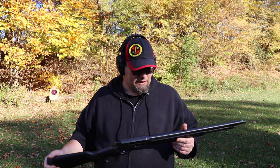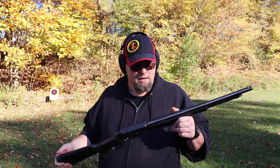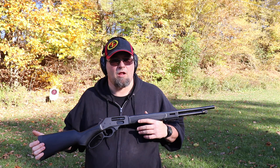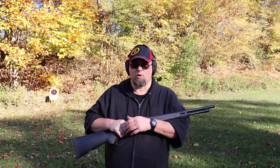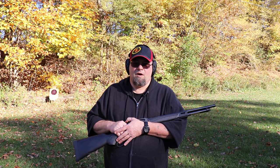That was my look at the Henry Lever Action X410. Pretty damn awesome gun. I've been hauling it through the woods — it's a great handy gun to take out there. Recoil is nothing. If you want to mount a flashlight or a laser for home defense, you can easily do it. I don't think you'd have to worry as much about over-penetration as you would with a 12 or 20 gauge, but it still packs enough punch to get the job done, with a lot less recoil for the more recoil-sensitive members of your family.